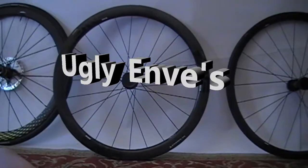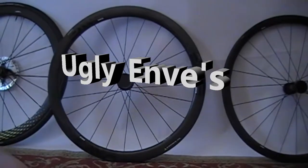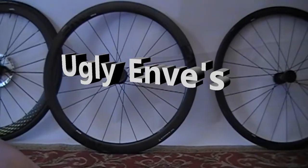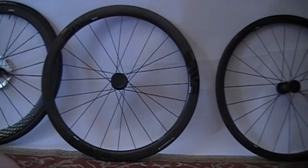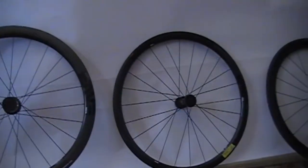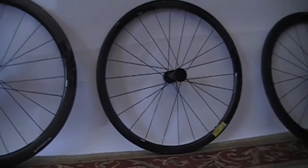So I picked up these wheels, the SES Envy 3-4, and their measurements and specs were for the new model. I wanted a 21mm internal width and these didn't have it, so I'm sending them back, but I wanted to give you guys a closer look at them.